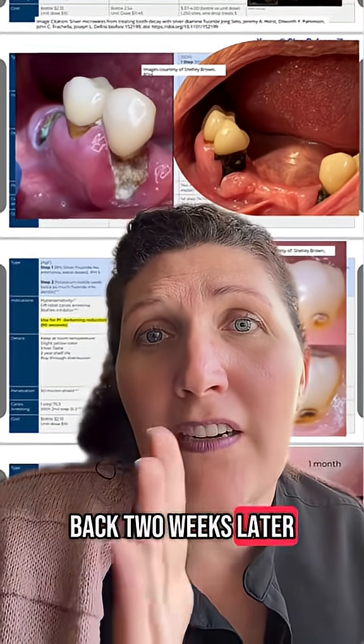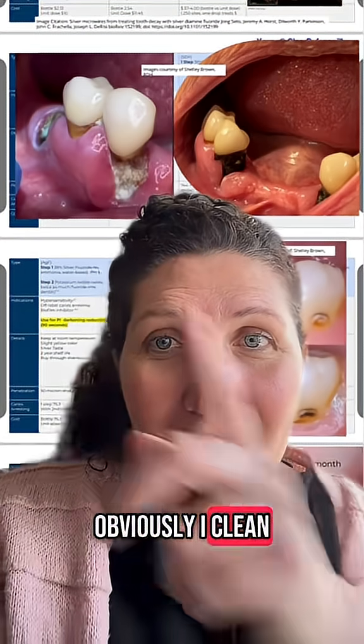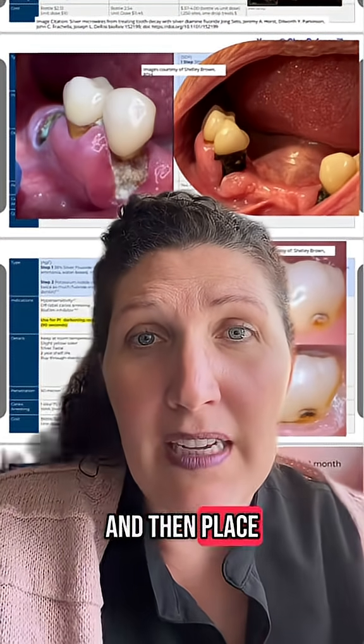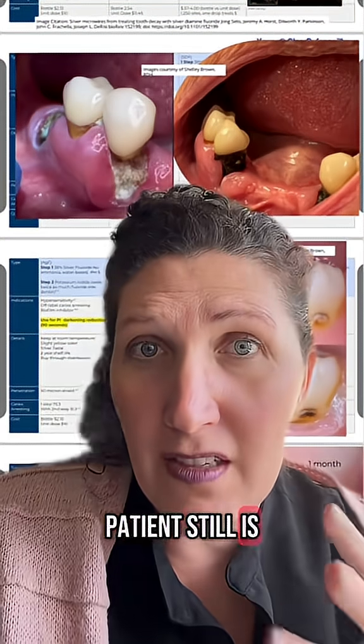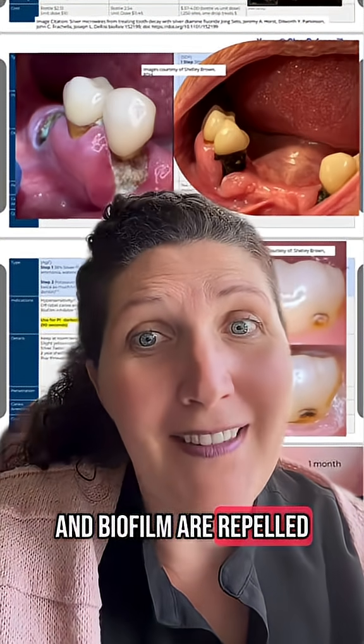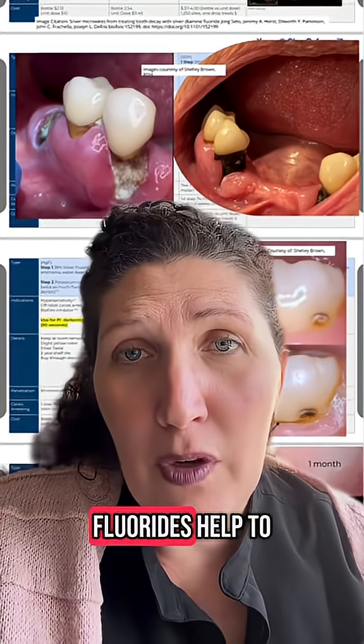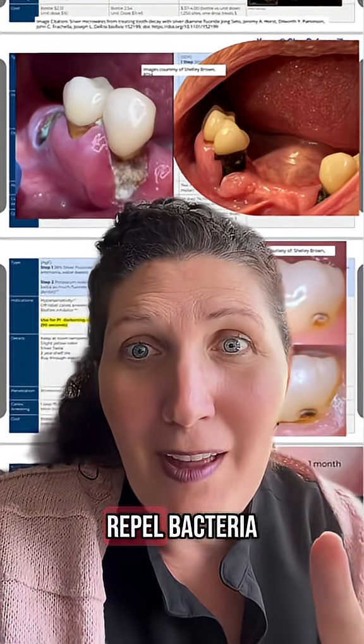I came back two weeks later and you can see the after here on the right hand side. I cleaned the area first of all, this biofilm, and then placed this on. Now you can see this patient still is not brushing their teeth while at home, but the bacteria and biofilm are repelled and not built up like they were before.